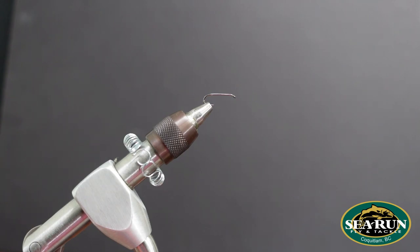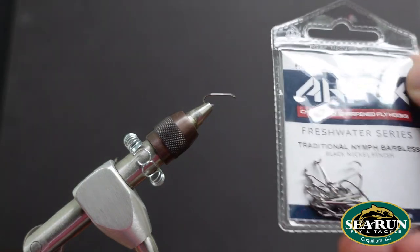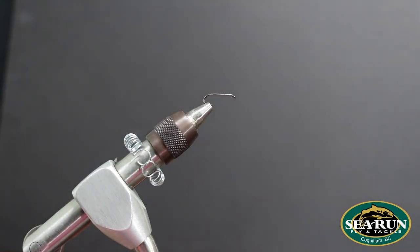To tie this bad boy, I've got an RX FW561 — that's a traditional nymph hook, barbless. For this instance, I'm going to use a size 14. Tie this in a variety of sizes to match the hatch. Size 12s, 14s, 16s are good sizes to have. Sometimes you might need a little bit bigger, like a size 10 — that could definitely save the day.